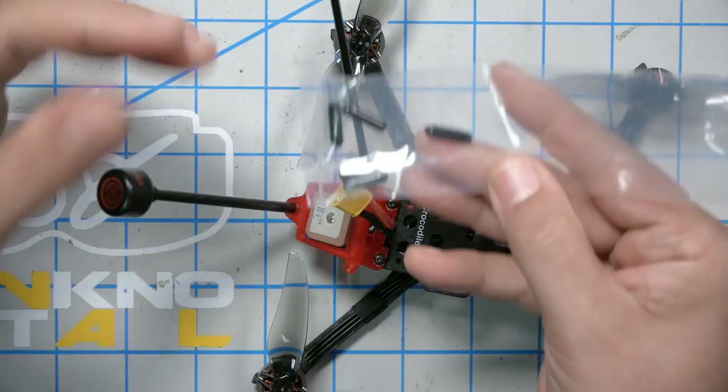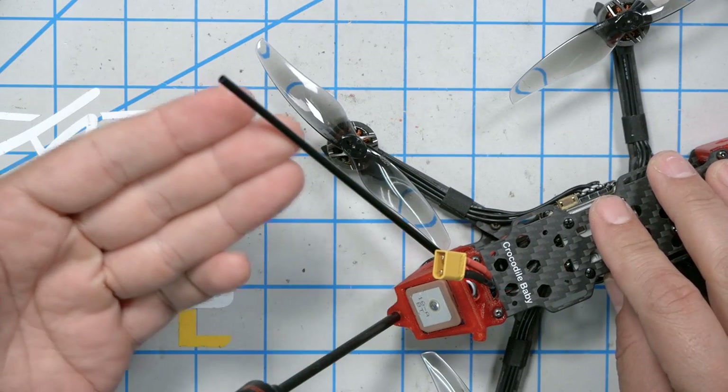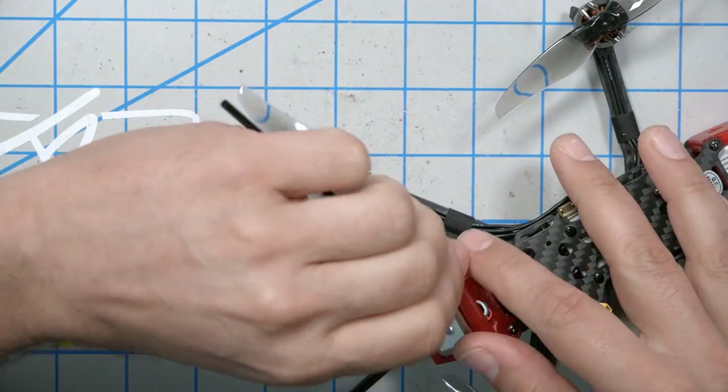The quad comes with antenna tubes and caps for the ends. In general, I hate these antenna tubes. They seem like a good idea because your antenna stays out of the props, but the first time you crash, they just break. However, since this is not really an acro basher, maybe you won't crash as much and they'll work better. It's definitely a good idea to get the antennas up higher above the quad, especially for longer-range flying.